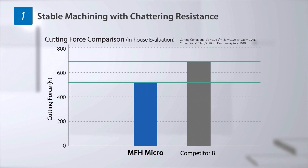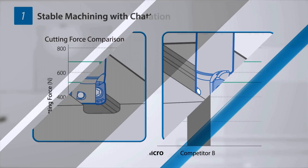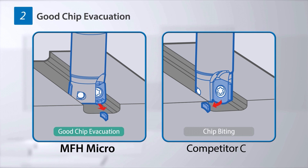MFH Micro reduces cutting force by 27% compared to products of other manufacturers. It also has good chip separation and achieves a high-quality surface finish by suppressing cutting chip biting.